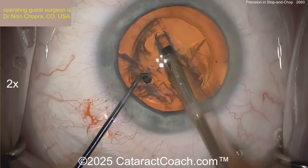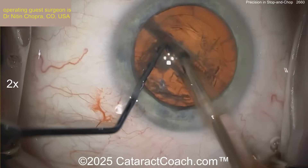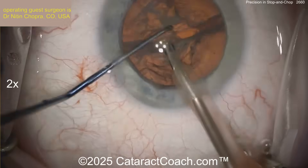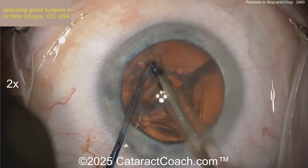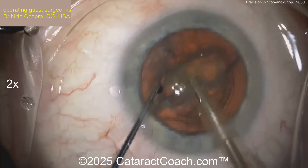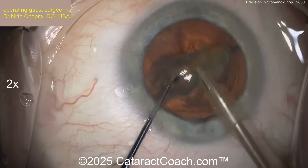Deeper in the center and thinner in the periphery. Look at that — just a few passes and already a nice chop or crack right down the half. Making sure you fully propagate that, and a nice rotation here. A little bit like a divide and conquer perhaps — you can definitely do a divide and conquer. Let's take that first piece out, and then perhaps the second half of the nucleus will be done with the chopping technique.